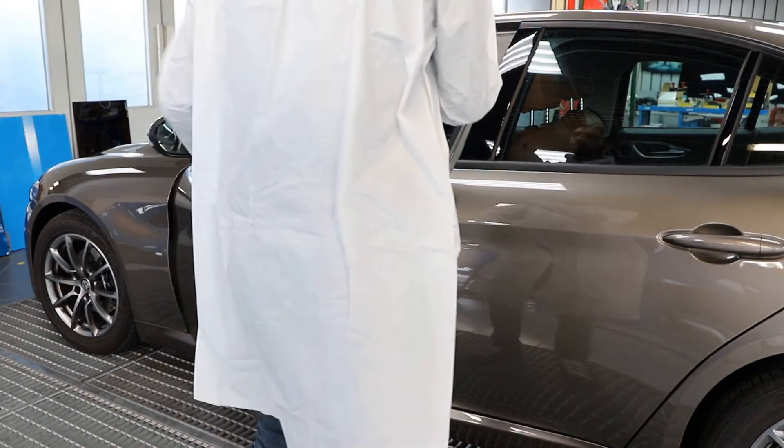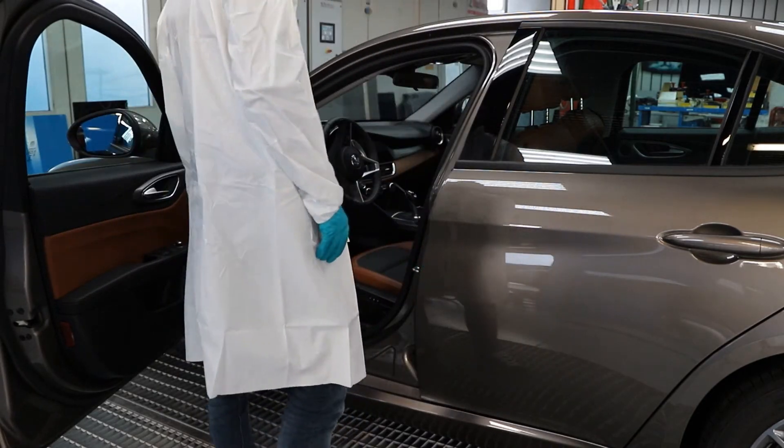Before taking measurements with RapidMatch Go, locate and write down the color code of the vehicle. This will be helpful later when using PaintManager XI to identify the right color variant.